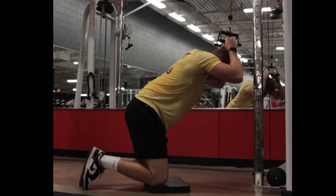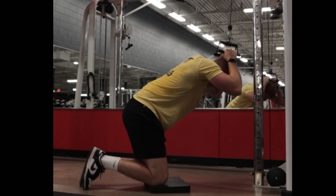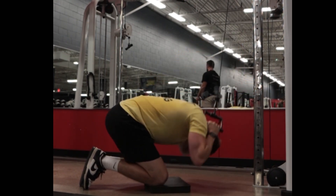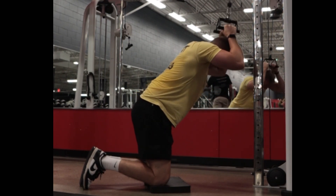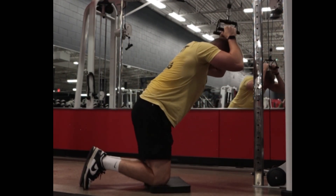Set up with a seated row handle so that your torso is almost vertical at the start of this movement. You're going to crunch down, thinking about bringing your shoulders to your knees, keeping your back in a c-shape using just your abs. Allow your body to slowly extend back up to the top.